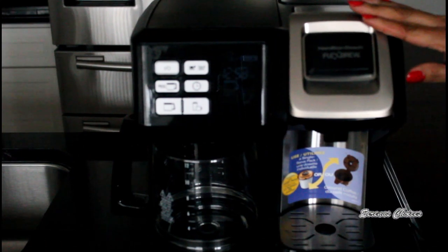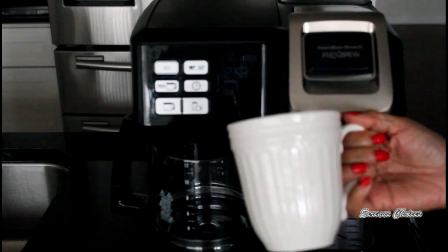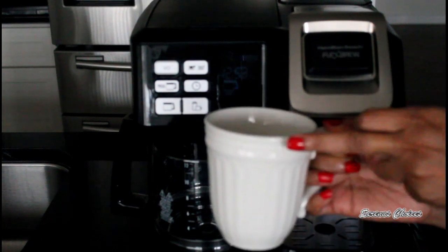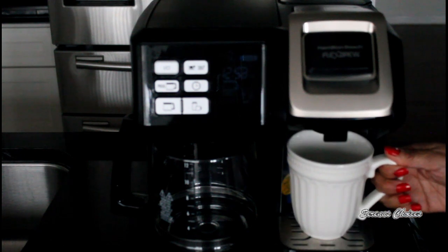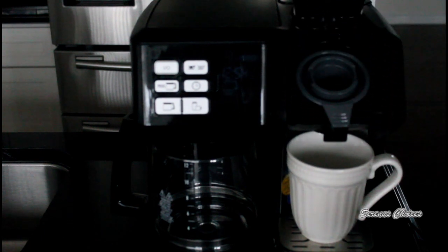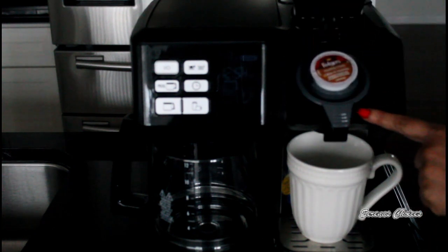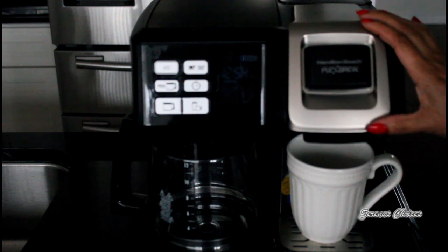Now I'll show you how to do the single brew. For the single brew, you have to measure the exact amount of water you need. Fill your cup with water, lift the lid, pour the water into the reservoir, and close it. Then place that same cup on the drip tray, since that's the amount that will be brewed. Lift the single serve lid, and if you're using K-cups, insert it into the K-cup holder, pull the lever down, and press until you hear the click — then you know it's closed tightly.